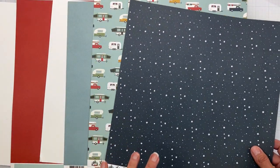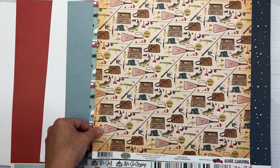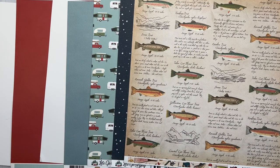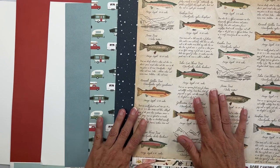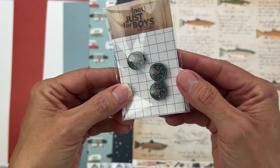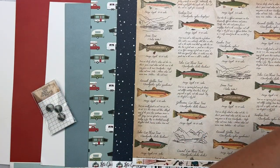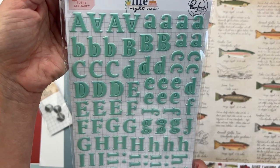The last paper is Carta Bella Gone Camping called Fish Facts — all kinds of fishing icons, trout after trout after trout, including a Tahoe cutthroat trout! We get three compasses with actual moving bits in them — how freakishly cool is that! And a puffy alpha from Pink Fresh Studio's Life Right Now — 233 pieces in a seafoam green color, upper and lowercase. So awesome.